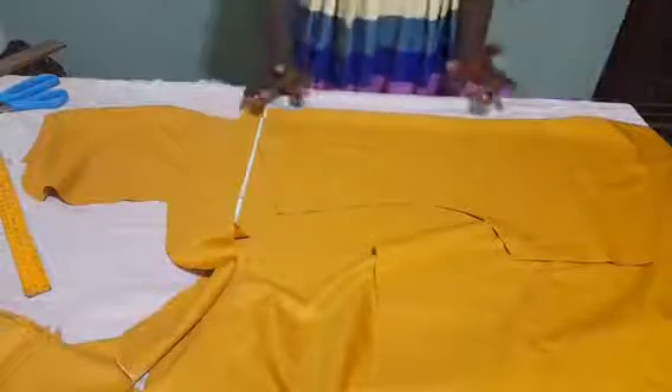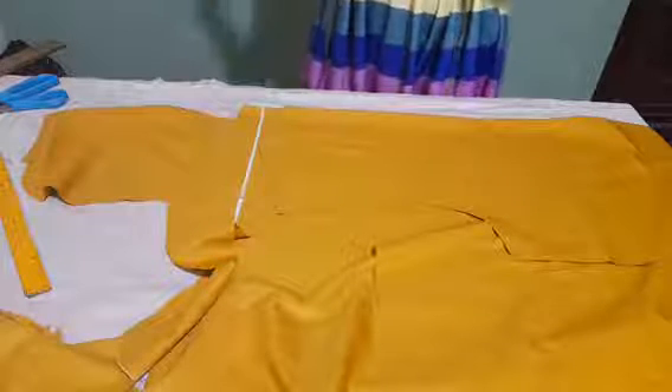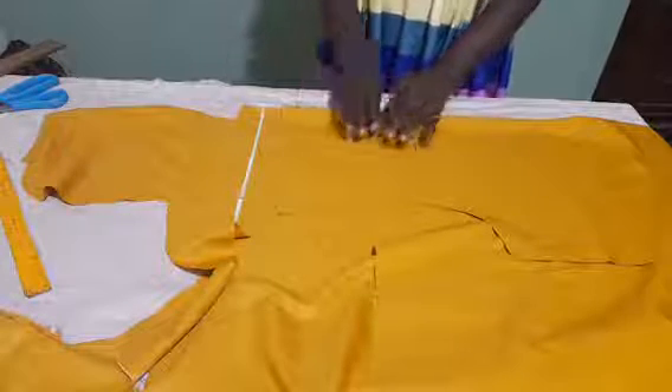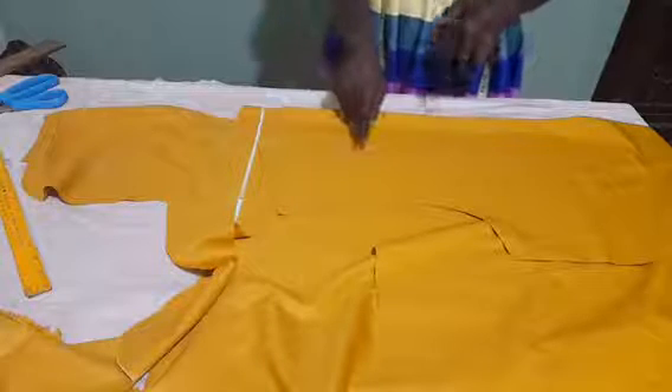The facing for the back part of our top will be showing outside — we don't want it to be inside. The first one, the one we made for the front, will be inside. But the one for the back will show outside. And we don't want it to be too long, likewise we don't want it to be too short. So I will be using 7 inches for the length of my facing.